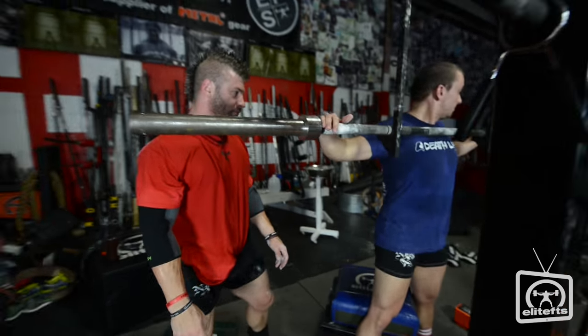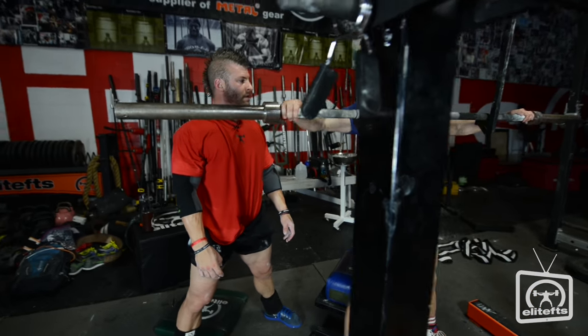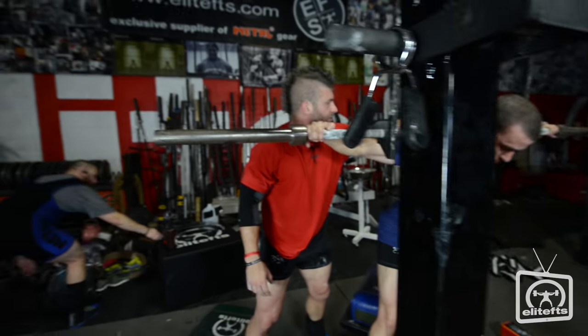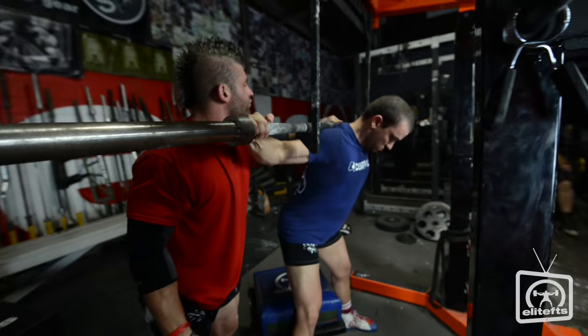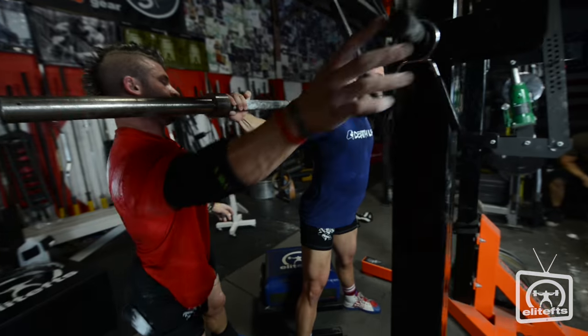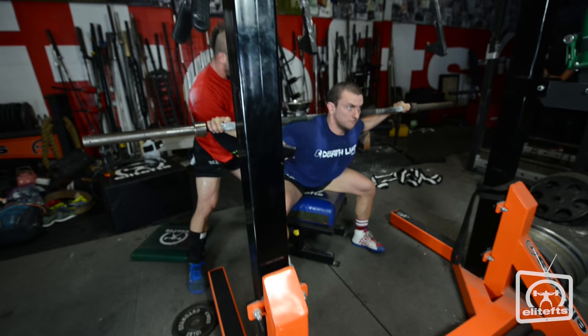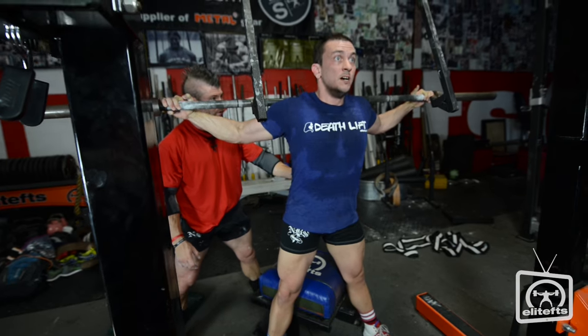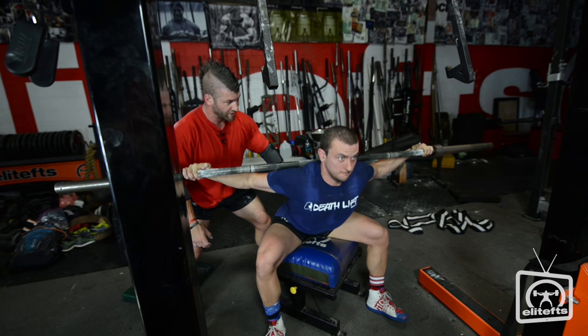Set up under the bar. Drive your feet in. Get that bar a little bit lower on your back. Now drive your traps into the bar. Press into it. Breathe. Initiate, push back, twist. Hips back, twist. One more. Push back, twist.